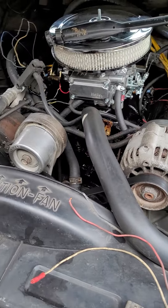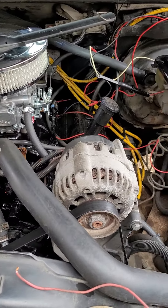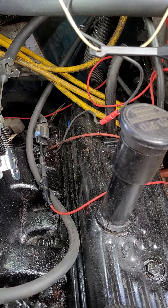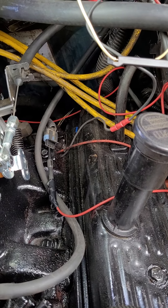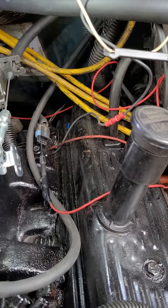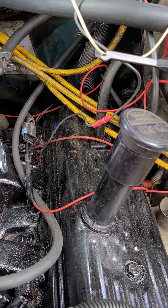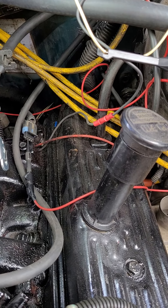It was stuck in second gear. Got out on the road and it finally went into first. When I put it in drive it was in first gear, shifted to second. Back it up, put it back in drive, it goes back into first. It's shifting correctly now.